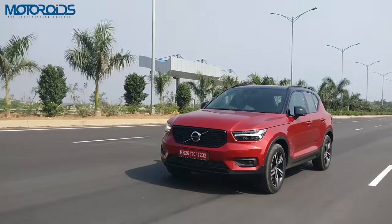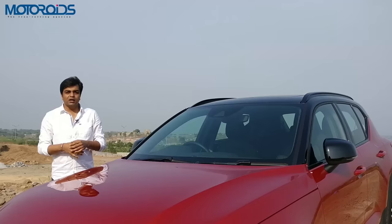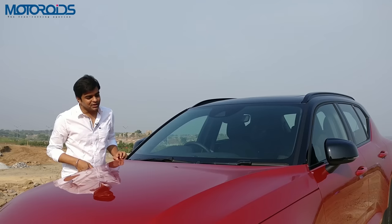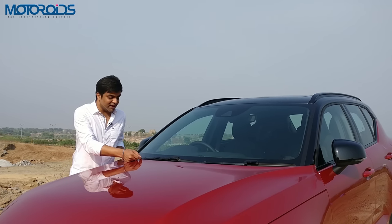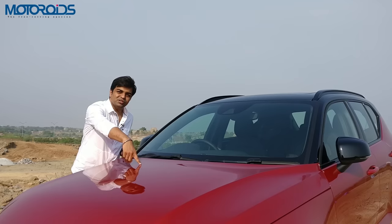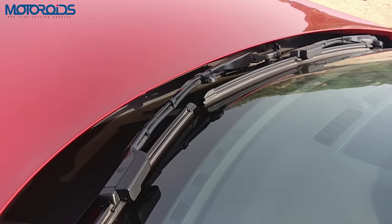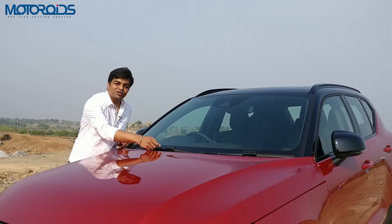If you want proof about Scandinavian simplicity, which is also clever, the proof is right here. You see these high quality wipers — the washer is built right inside the blades. So every time you pull that lever, the water comes through here.